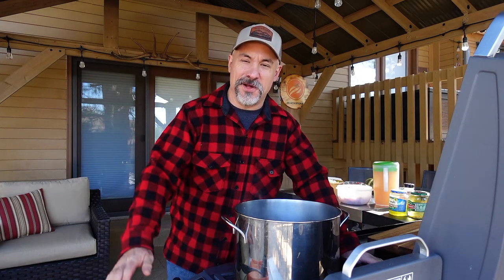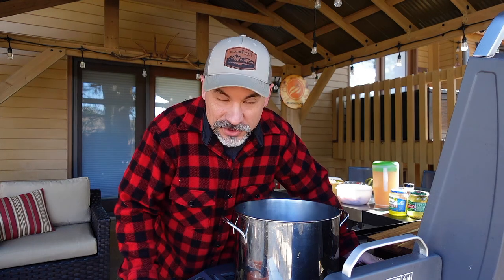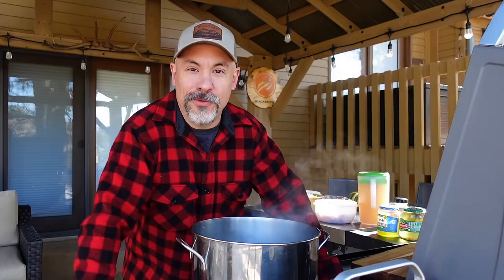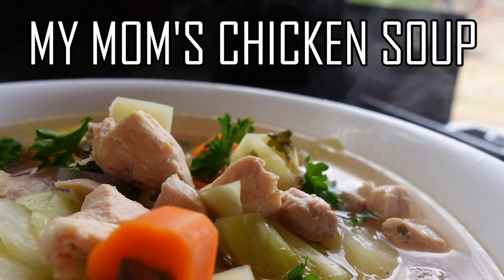Welcome back everybody, it's fall — perhaps my favorite time of the year — and I've got something special and a little bit different for you today. I want to show you how to make my favorite chicken soup. This is essentially my mom's recipe.